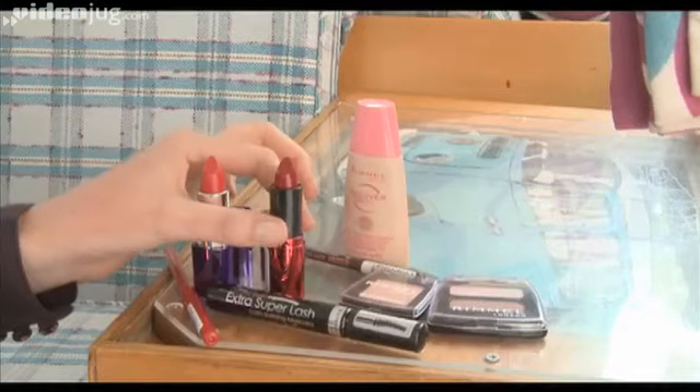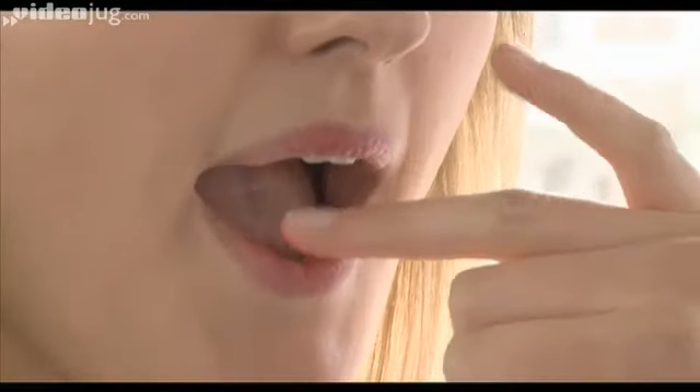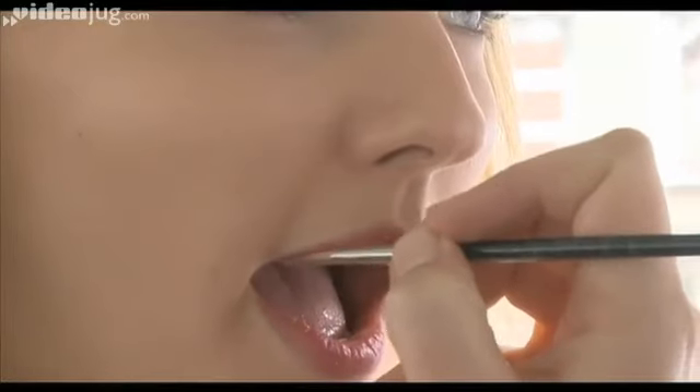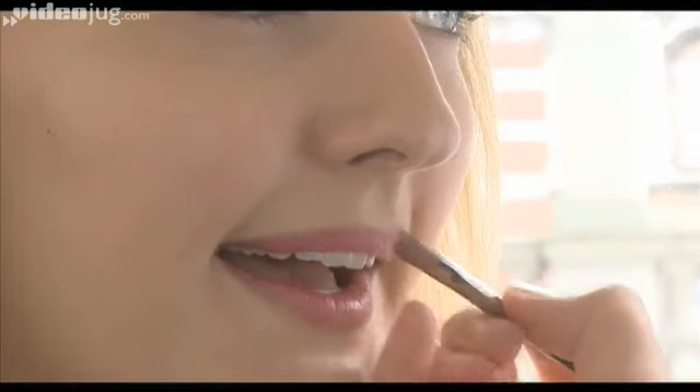So next we're going to take the Volume Booster Lipstick called Screamer. Just apply with your finger to the center of your pout so it's a much more prominent colour in the middle and then you're blending it out to nothing on the edges. And that creates a lovely stained lip look.